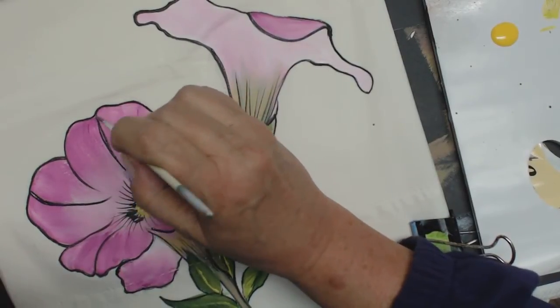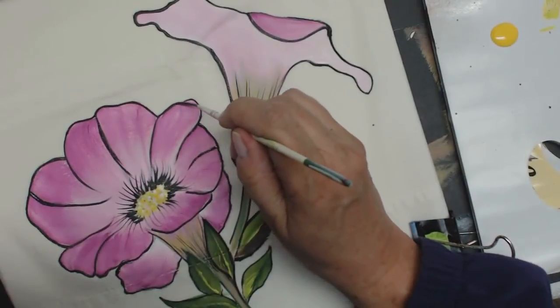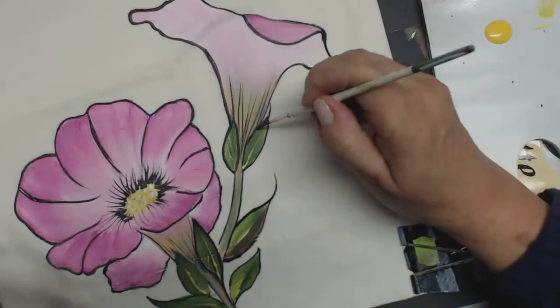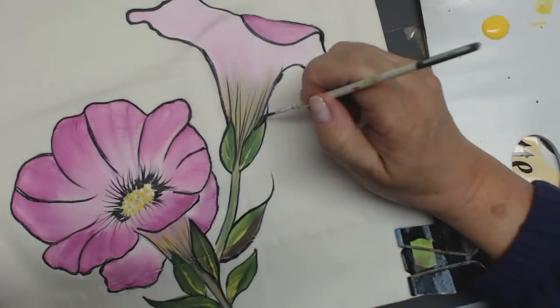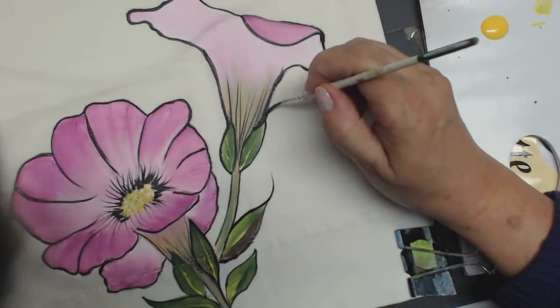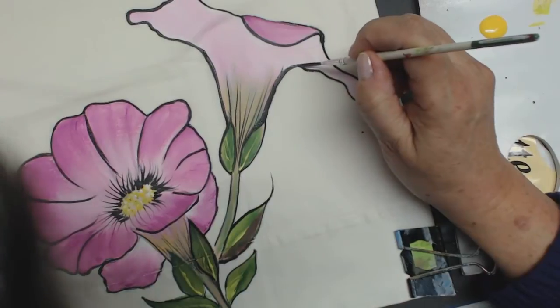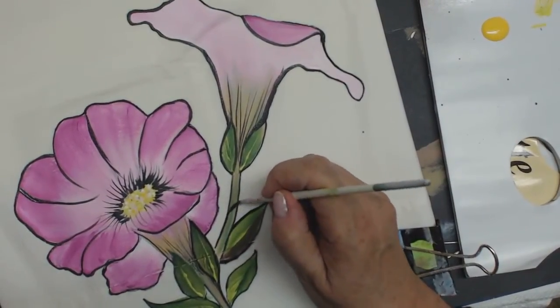Whenever I teach a class on fabric painting, when my students go out, they're always stopped and somebody will say, 'Wow, where'd you get those?' And they'll go, 'I did it.' Really, your lines shouldn't be that thick, but you get the gist of it.